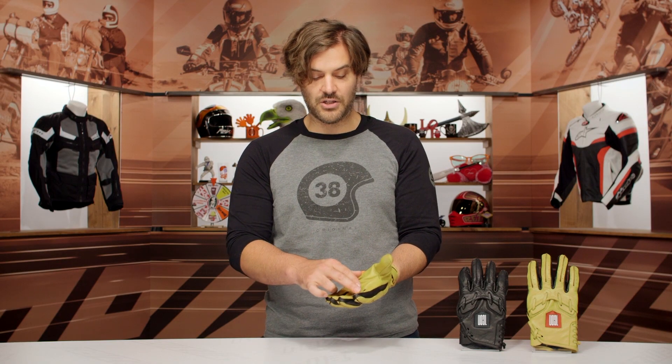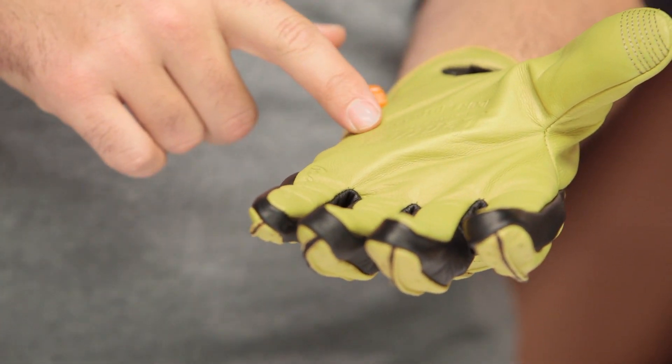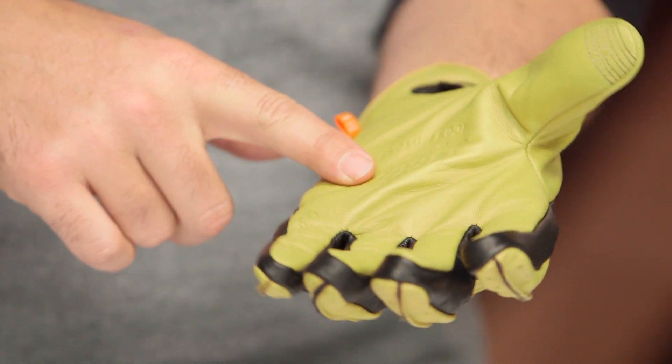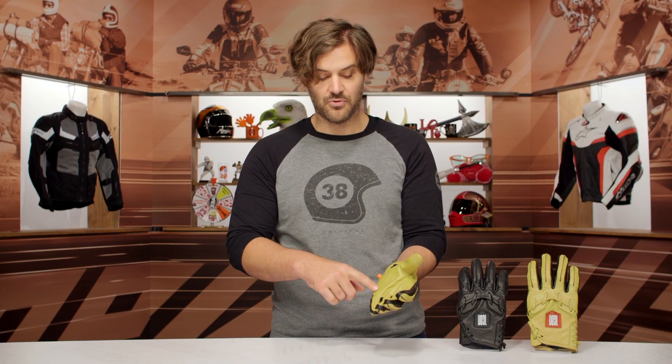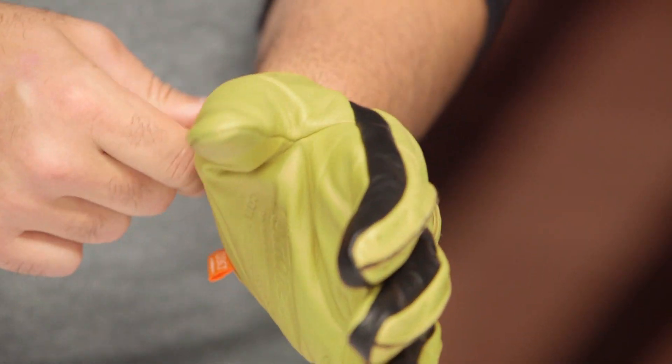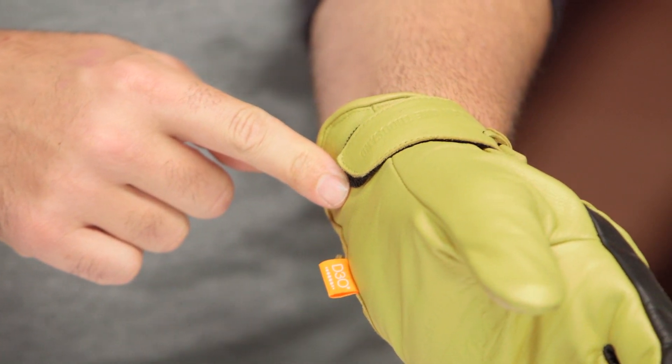As we come around to the inside, you are going to have touch screen technology at the index as well as the thumb — great for zooming in and out on any of your mobile devices. You're also going to have genuine leather, Icon Motorsports embossed, as well as 'Base Runner' working its way down the pinky. So you do get a constant reminder that you are wearing the Base Runner gloves. A little D3O tag, and then Icon 1000 is going to be embossed at that single Velcro closure.